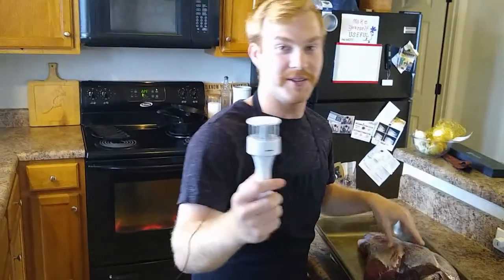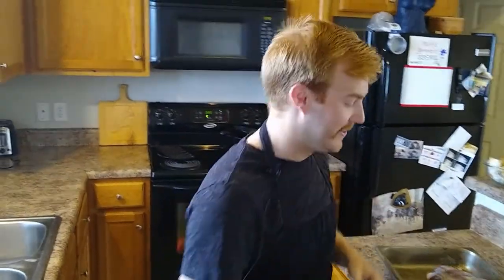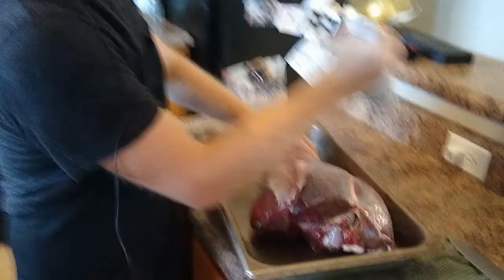Go ahead and set your oven to 225. Take your meat tenderizer and just start pounding away. Just going to pound.